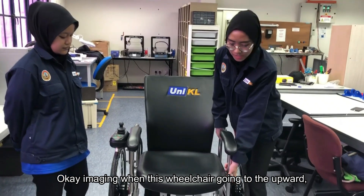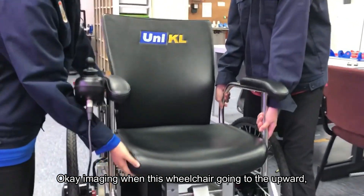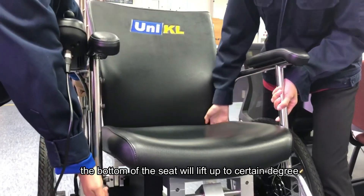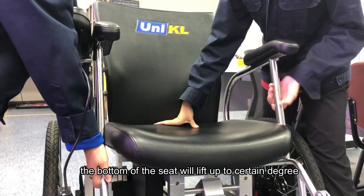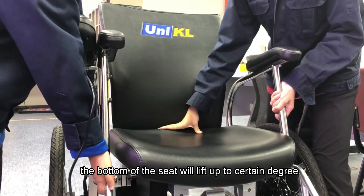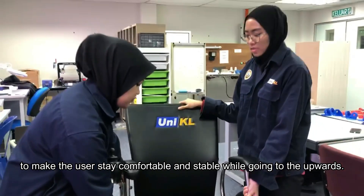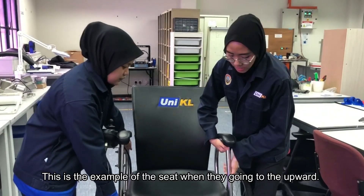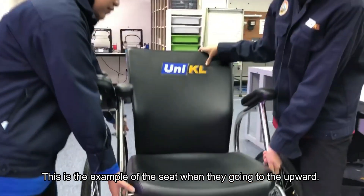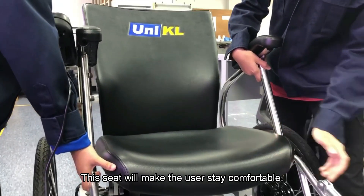Imagine when this wheelchair is going upwards — the bottom of the seat will lift up to a certain degree to keep the user comfortable and stable while going upward. This is the example of how the seat adjusts when going upwards, keeping the user comfortable.